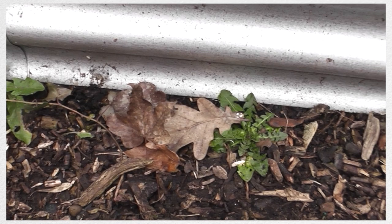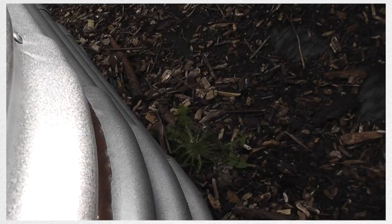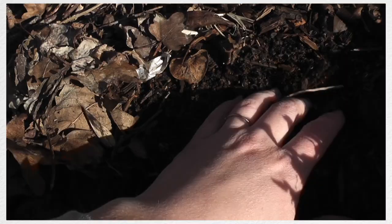They're medicinal, they're good for teas, they're also very good for making dandelion wine and dandelion mead. But I need to lift the weed proof membrane before I really go ahead and start planting them deliberately.